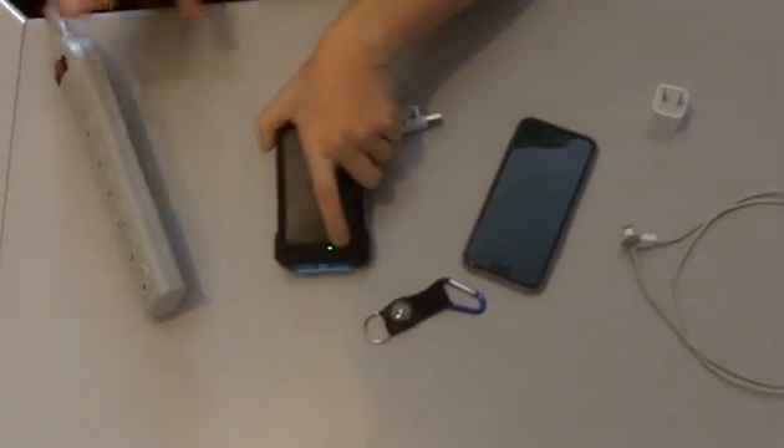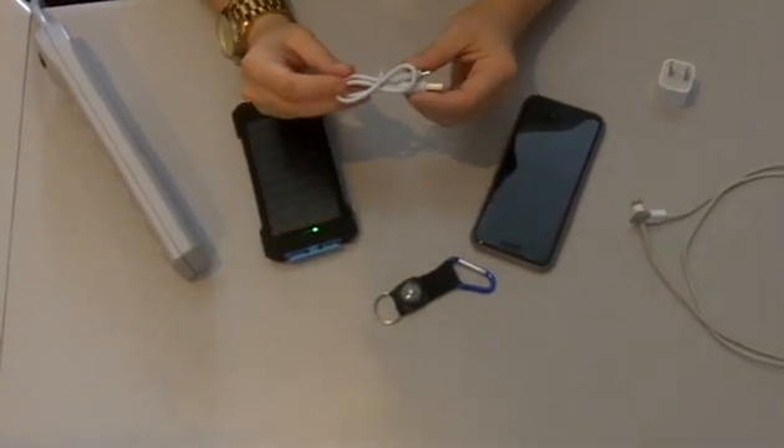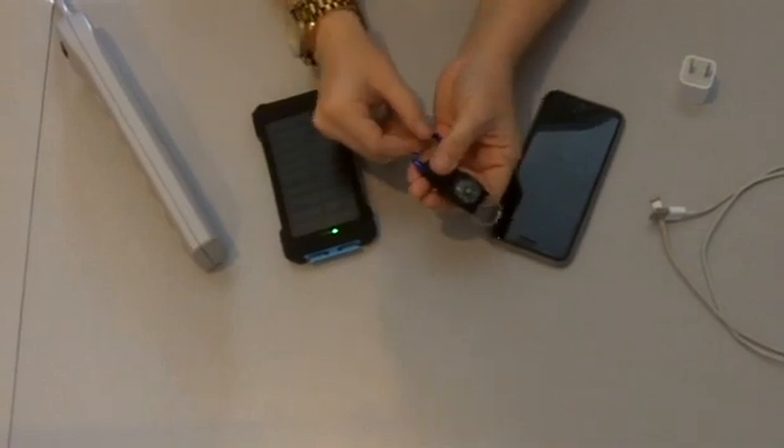This is your power bank solar charger. It will come with a cord to charge the solar charger and also a compass with a keychain.